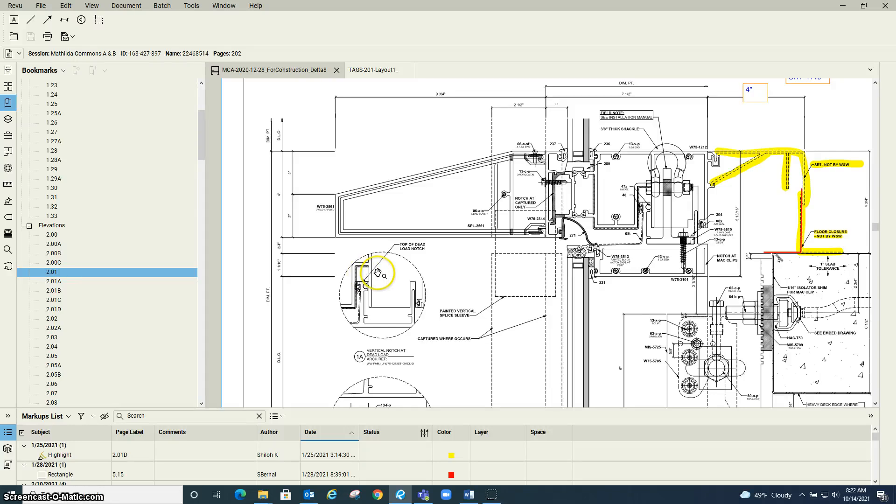When checking the extended vertical covers, check the horizontal details to find the sizing logic for the vertical covers. As you can see here, the upper vertical cover stops flush with the bottom of the extended horizontal cover, and then the lower one stops three-quarters of an inch below it. So make sure to pay attention to the horizontal details.